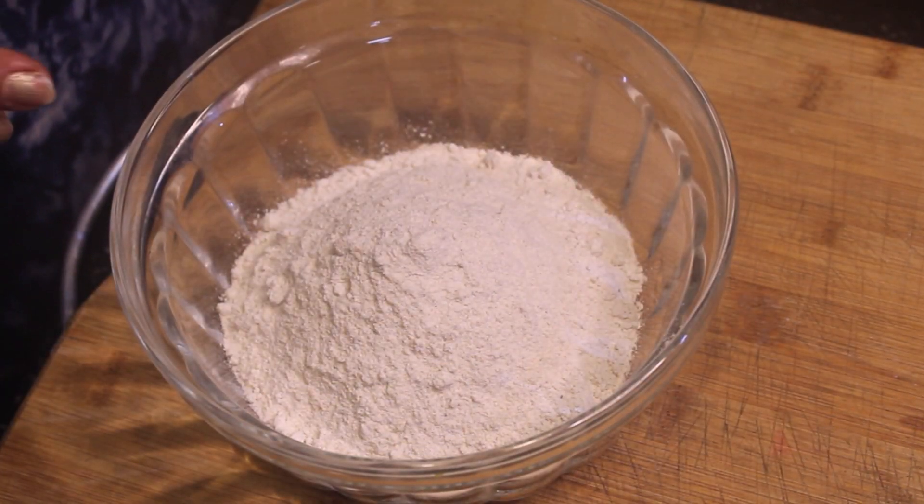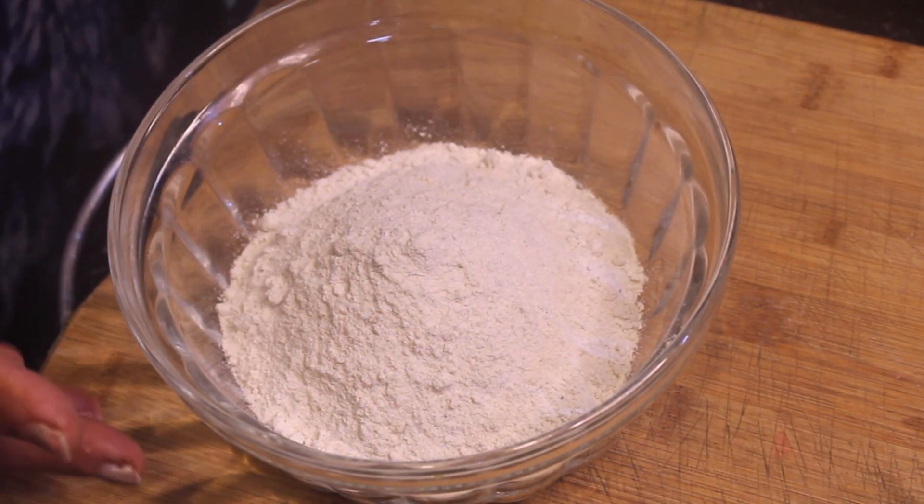We have put it on a plate and keep it to dry. When the masala is dry, we will make a batter.